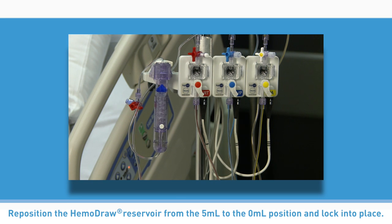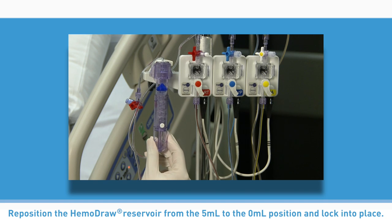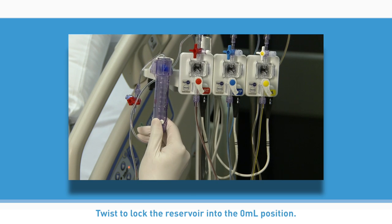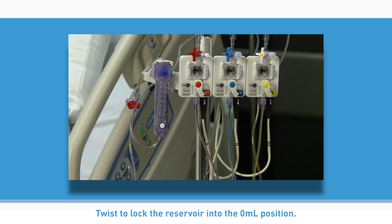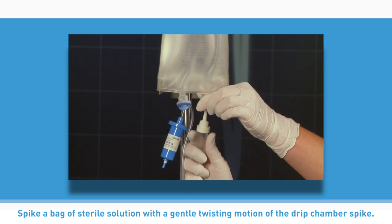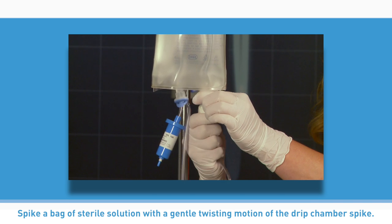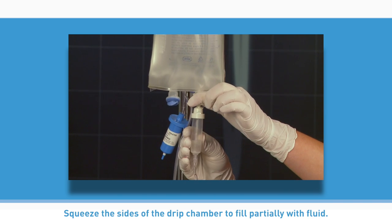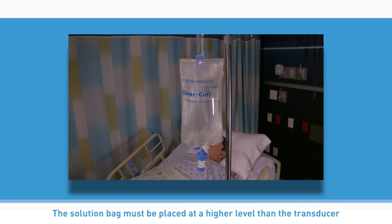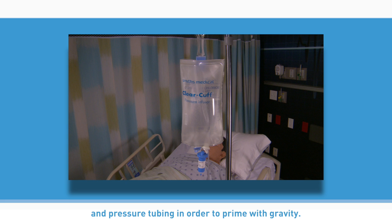Reposition the Hemodraw reservoir from the 5 milliliter to the 0 milliliter position and lock into place. Twist to lock the reservoir into the 0 milliliter position. Spike a bag of sterile solution with a gentle twisting motion of the drip chamber spike. Squeeze the sides of the drip chamber to fill partially with fluid. The solution bag must be placed at a higher level than the transducer and pressure tubing in order to prime with gravity.